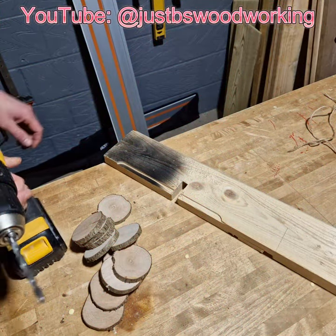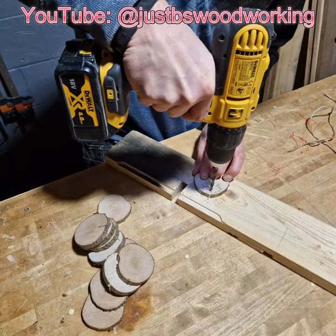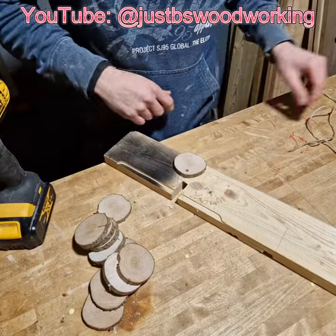Once you've got your discs, or cookies as they're called in the trade, drill through them over a scrap piece of wood. Don't do this straight on your workbench — only an idiot would do that. I definitely never have done that.